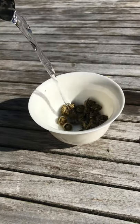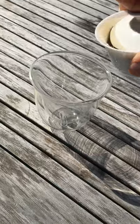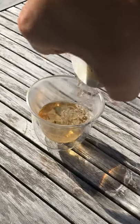When the jasmine pearls are added to hot water, the leaves expand and release a beautiful jasmine aroma into the cup. The tea has an aroma of jasmine flowers but a flavor of Chinese green tea.